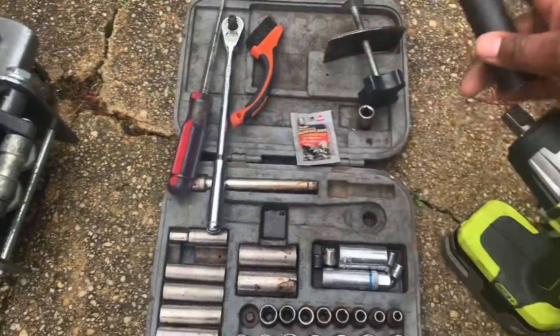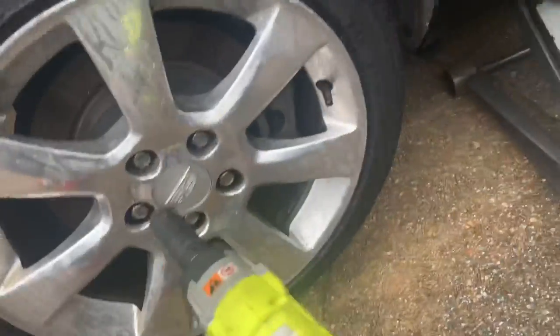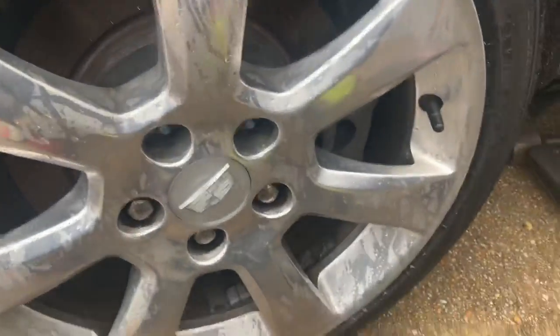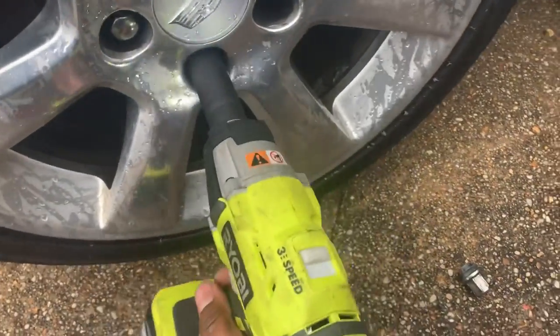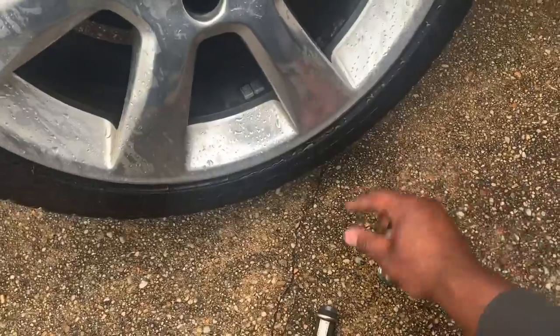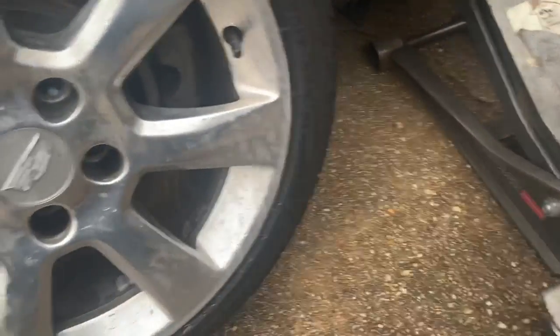Start off by installing your 19mm deep socket on your impact driver. I already loosened the lug nuts, but loosen your lug nuts one at a time. After you loosen your lug nuts, place them in a safe spot where you won't lose them. I usually take the wheel off and use my wheel as a seat.